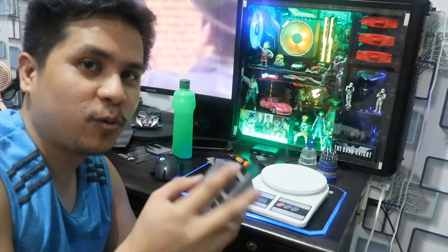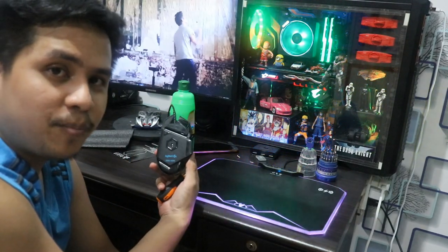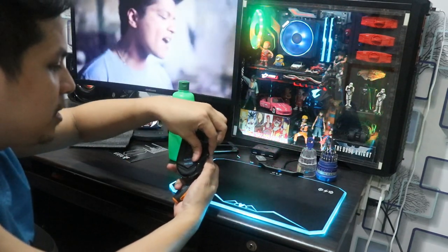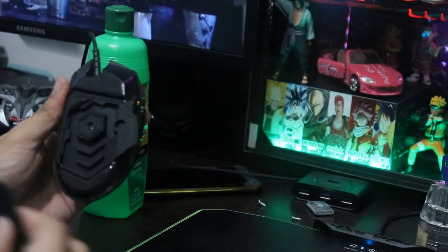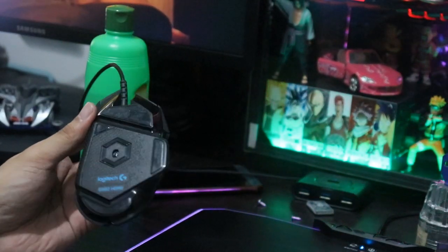Kasi ganito yung mga gusto kong mouse — yung magaan lang talaga. Tignan nyo yung G502 Hero. Wala naman siya, plastic lang yung ilalim niya, di ba? Pwede mo itong dagdagan ng weight, di ba? Pag tinanggal mo yan, ayun o, may mga lalagyan siya ng weight. Tignan nyo na lang dun sa vlog kong G502 Hero. Kasi yan, pwede natin ibalik yung cover — ganun lang, di ba?